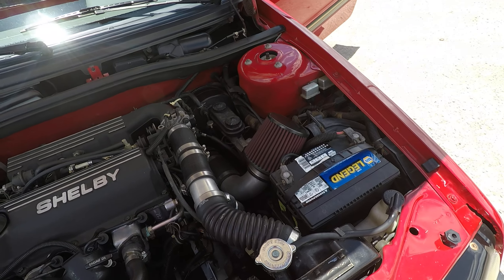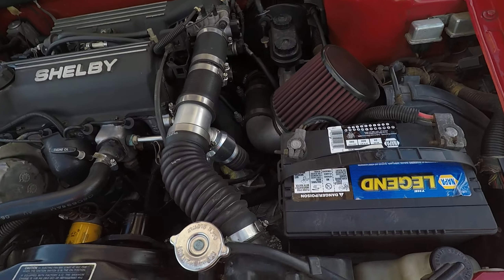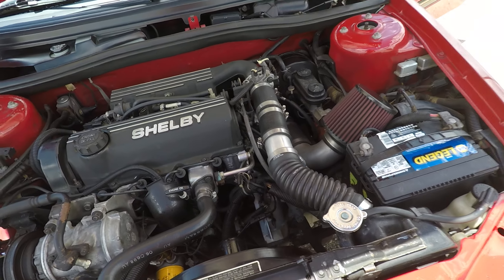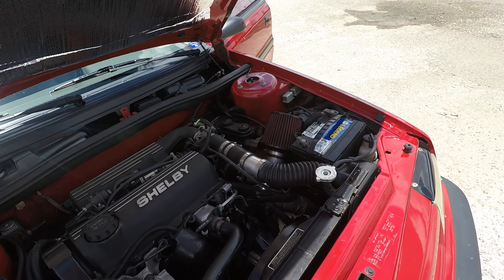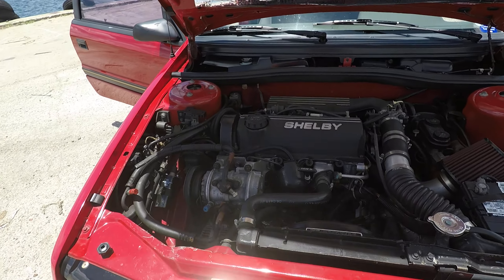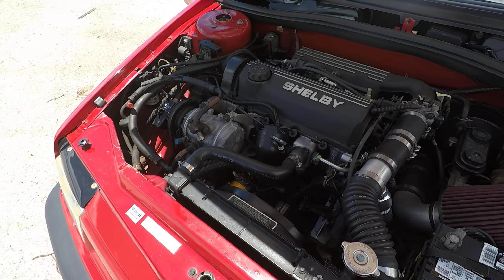Worth mentioning that I do have a cone air filter so that I can have the shift valve here. I do have the stock original air box for this car. The '89s did not have a provision for a shift valve, and I did not want to modify that stock air box. You're more than welcome to put that back on if you like.